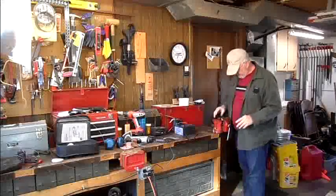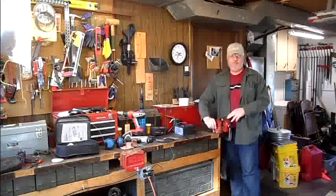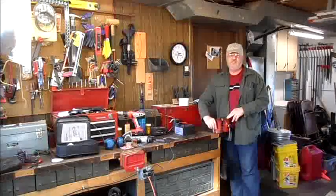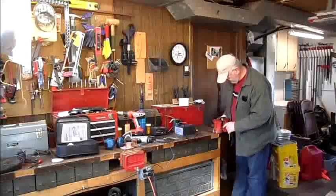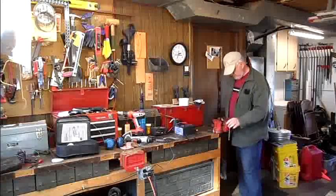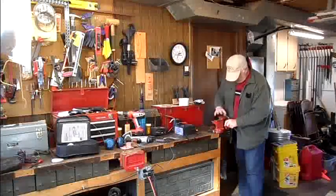But today, after getting the floor all cleaned up, I had a problem with my vise. I've been watching Rangelstar, and I think this is similar to the same type of vise that he used. When you loosen it up, it's supposed to turn real free, but it wasn't.